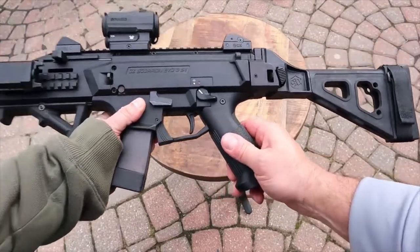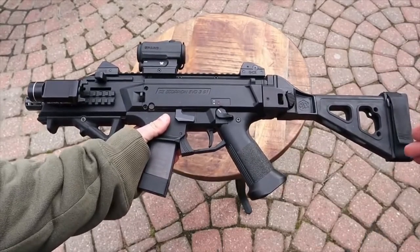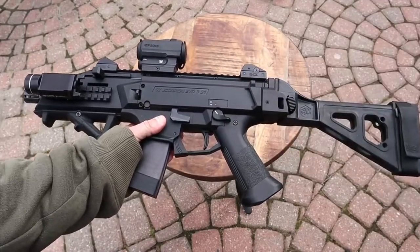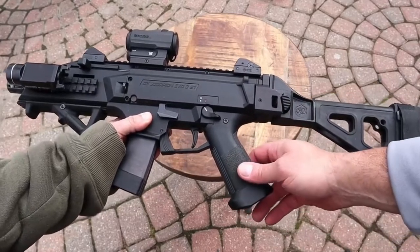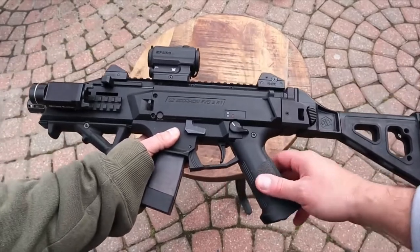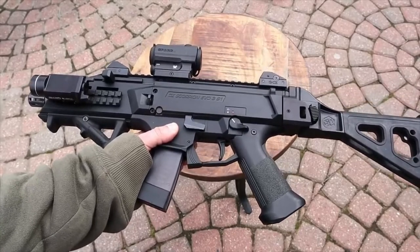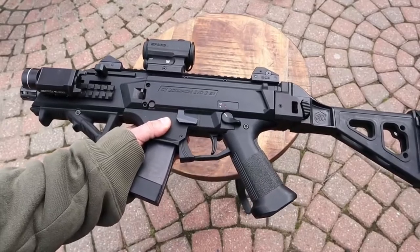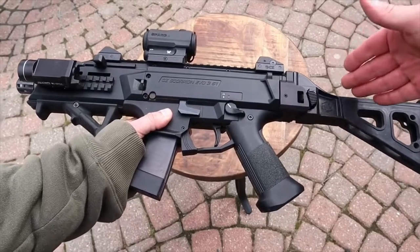Now here we have the CZ Scorpion EVO 3 S1. This was the first one to come out of these three. Why did you want it so badly? I was waiting for a Scorpion — I love the original iteration and wanted the newer version as a PCC in 9mm. When one came out from a good company like CZ, I jumped on it.